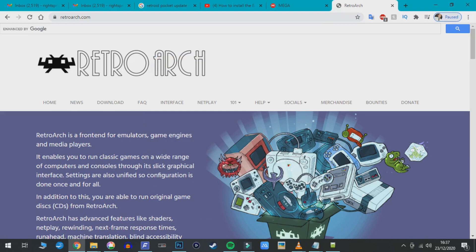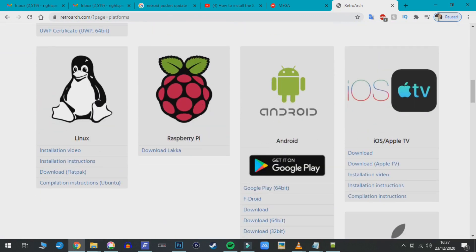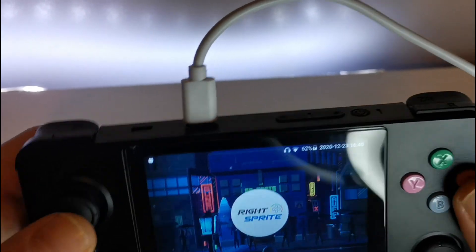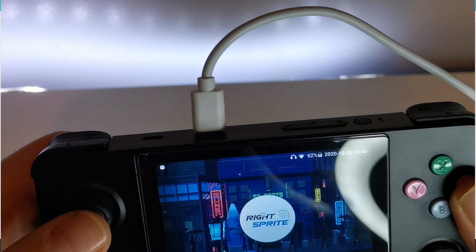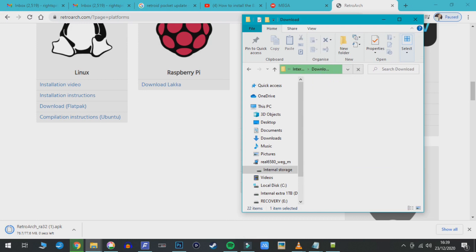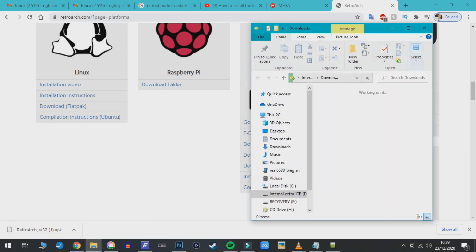The first thing we want to install is RetroArch. There's a 1.9 version you can download from their website — make sure you download the 32-bit version APK. Plug the Retroid into your PC, activate File Transfer, and it will pop up on your PC. Then simply drag that downloaded RetroArch APK into the Retroid Pocket's Download folder.